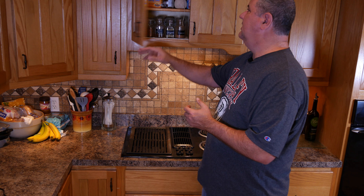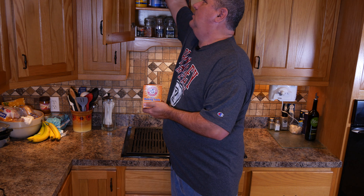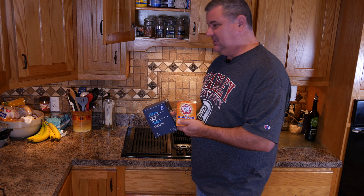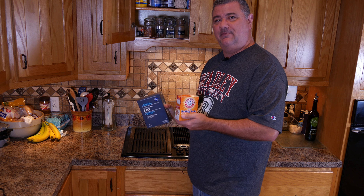So when we're talking about grease fires, common household goods that can put a grease fire out are baking soda and salt. I wish I could say that we haven't had to use them, but we have in the past.